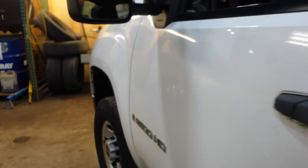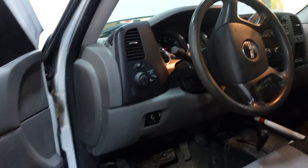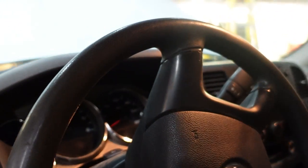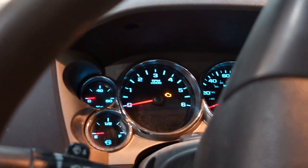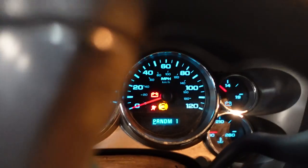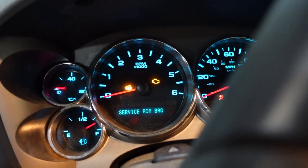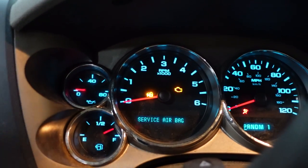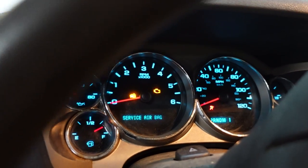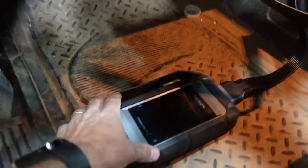We've got a 2009 Silverado 2500 HD. Taking a look at the customer complaint — a no-crank situation. First we're going to verify that concern. It does not crank. We do have a PRNDL showing park, a check engine light, and also a security light. So we need to do a complete vehicle DTC scan to get a baseline on what's going on here.